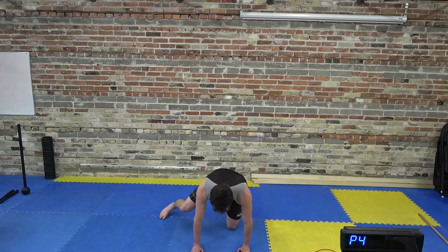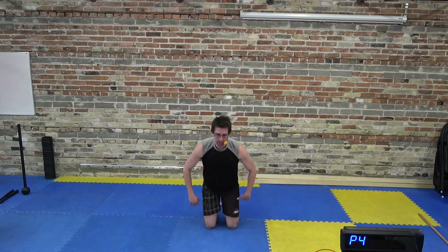Bring the knees down to the floor into a high kneeling position, cross the arms over the chest. Be careful with this one — don't go too far too fast. Leaning back at the knees and then coming back forward. We're putting a little bit of demand through the knee joint. Make sure it's not uncomfortable or painful — we're trying to get the quads warmed up here.